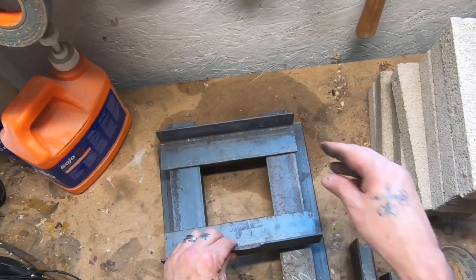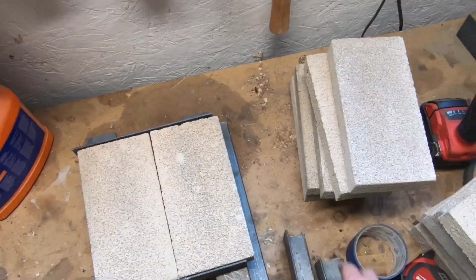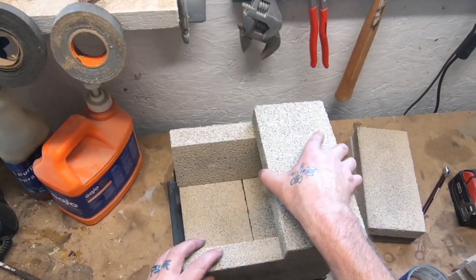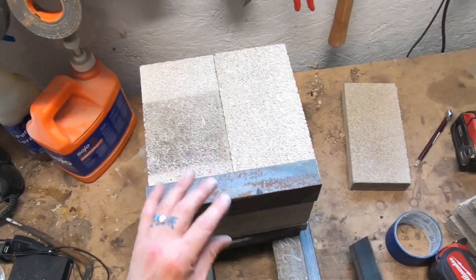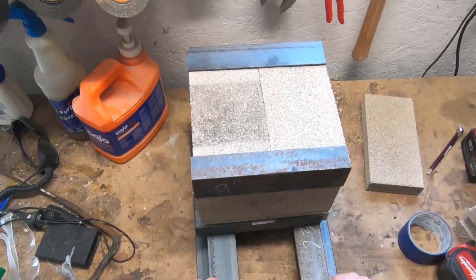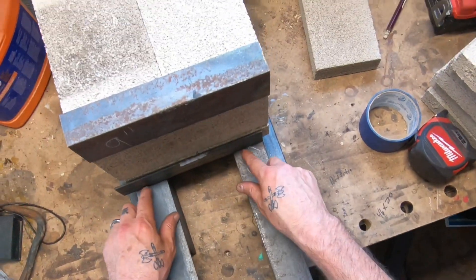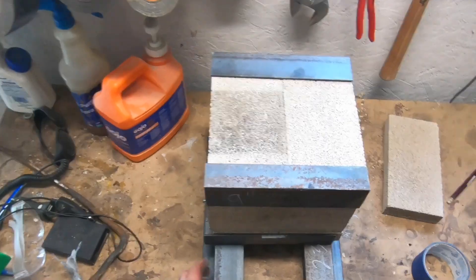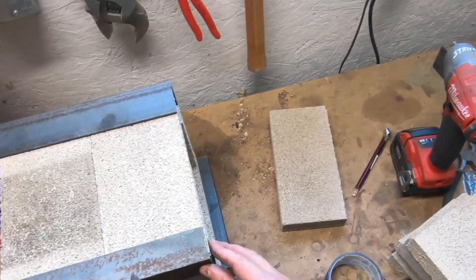All right, what I have going on here — this is all scrap that I had, I just kind of cut it down real quick. I don't really have specific measurements with this forge; I'm just placing the blocks on, seeing how I want to lay everything out before I start drilling and welding. It's just going to be a small little gas forge, nothing big — big enough just to do knives, my own hardware, my own tooling, just small little projects.